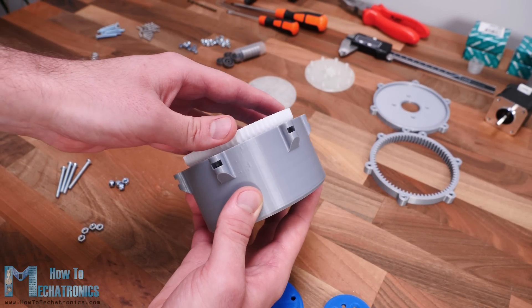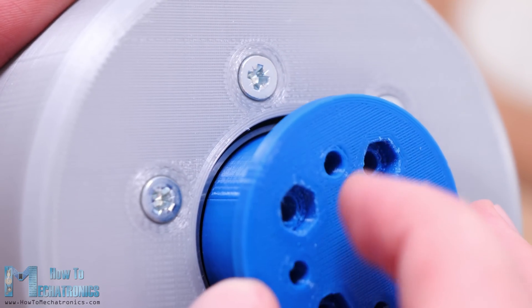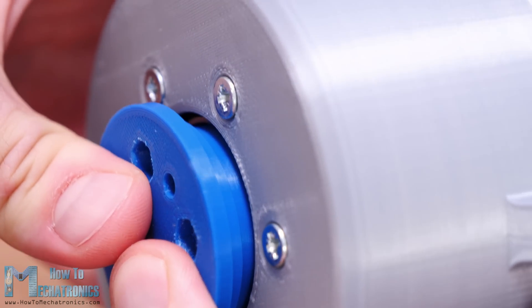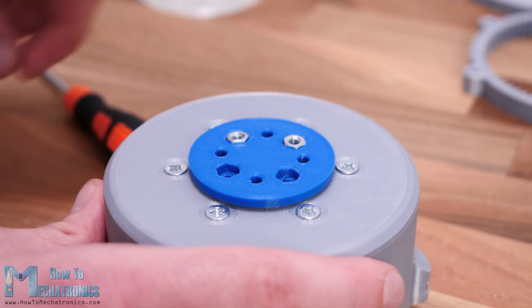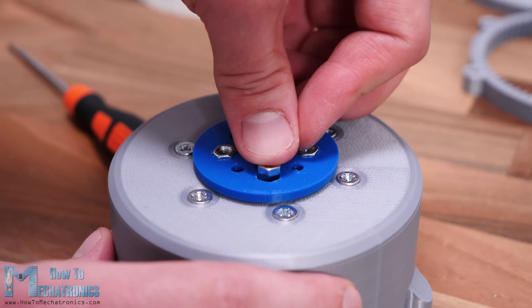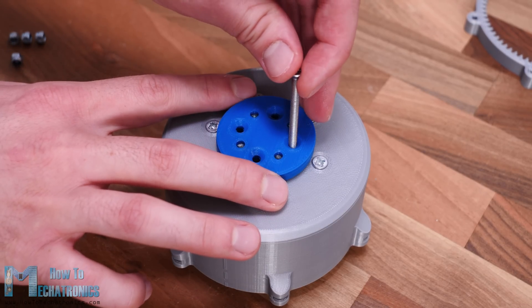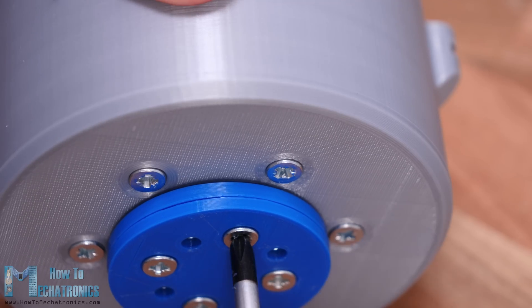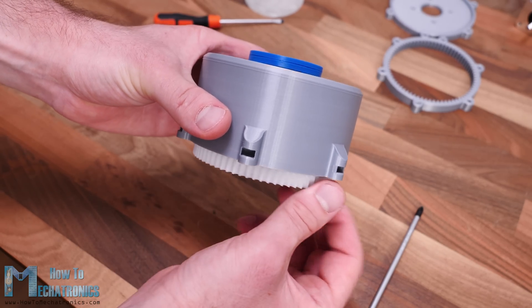Next we need to insert the flex spline through the bearing. The output flange goes halfway through the first bearing. On the other side we will insert the other part of the output flange, which will fit exactly between the two bearings. I continued with placing 4 M4 nuts in the slots on the output shaft. These nuts will serve for attaching or connecting things to the output of the gear set. To finish the output shaft, on top of this I placed another part which will cover the nuts, and using 4 M4 bolts with 40 mm length I can finally secure the two output parts together.